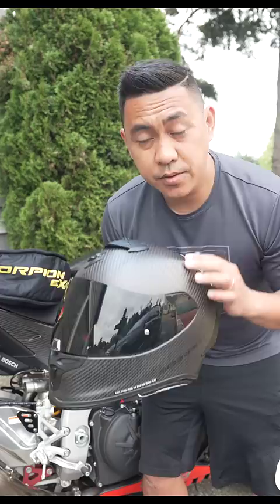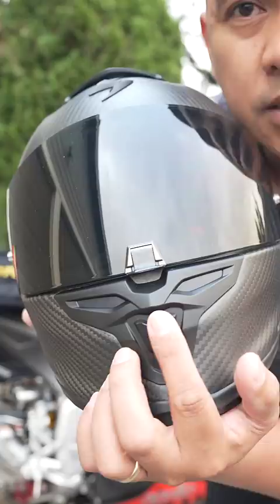This helmet was also designed with not only race but street use in mind. Unlike my AGV Pista GPR, which is three times the price, these vents open and close and the field of view is very street-friendly — it's not as aggressive.